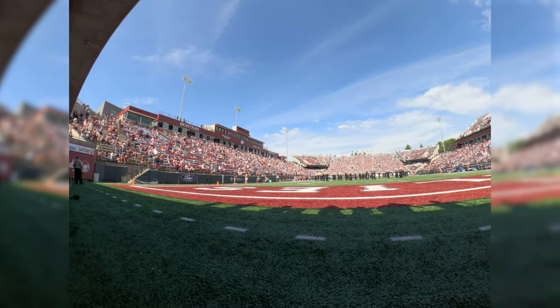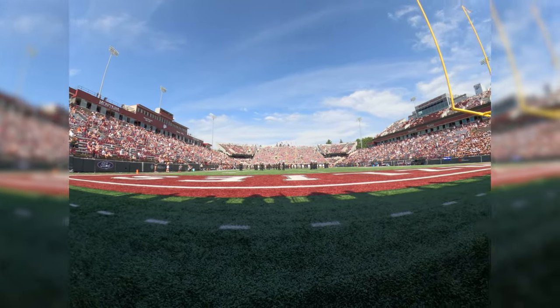Hey everyone, Forrest here with Rocky Mountain School of Photography. Today we're going to talk about some basic sports photography. I'm scheduled to shoot a college football game tomorrow, and I figured I'd let you guys follow along as I walk you through this process.